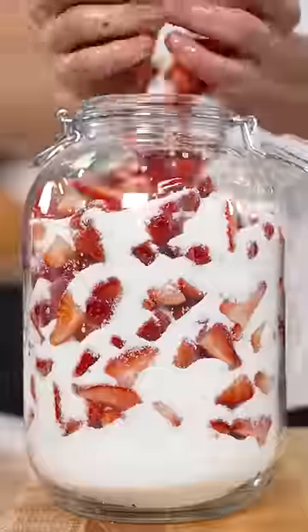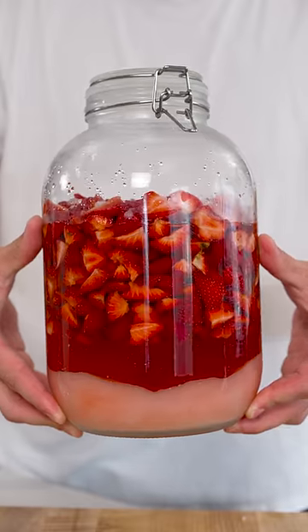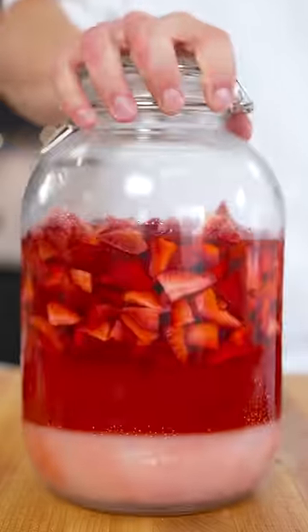Start by slicing up some strawberries, then measure out equal parts sugar, and into an airtight jar, combine the sugar and strawberries, alternating back and forth. Place it in the fridge for at least one week, and it should look something like this. You'll be left with an incredible strawberry syrup.